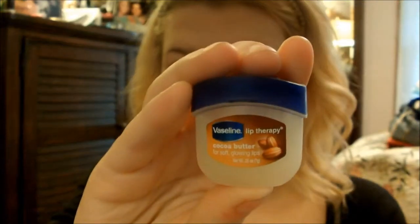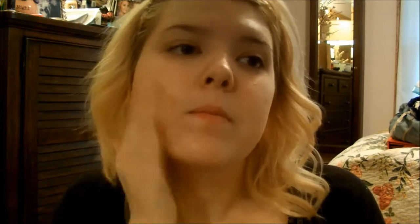Hey guys, today I'm going to be showing you a tutorial on Radiant Orchid. First I'm going to prep my lips with some lip balm. Now I'm going to moisturize my skin with my favorite moisturizer, which you can find in my favorites video — it'll be linked down below. I make a lot of weird faces throughout this video, so yeah.